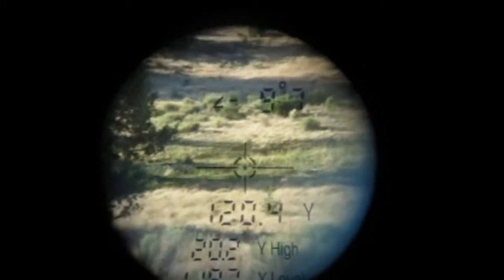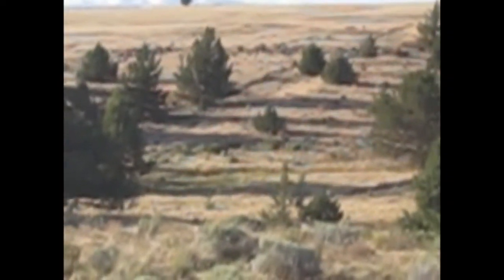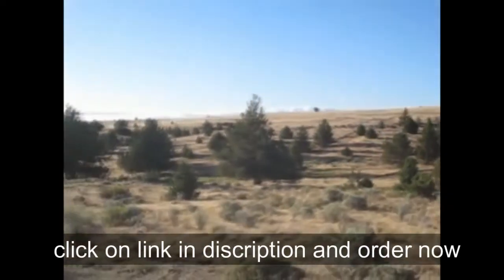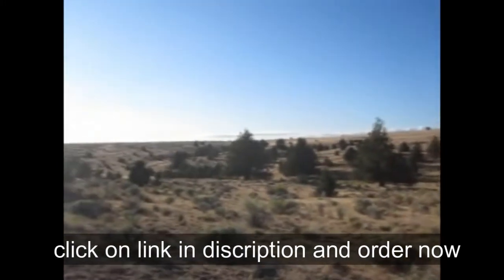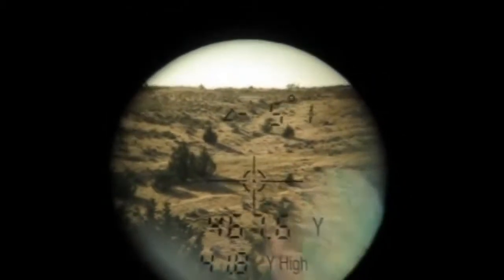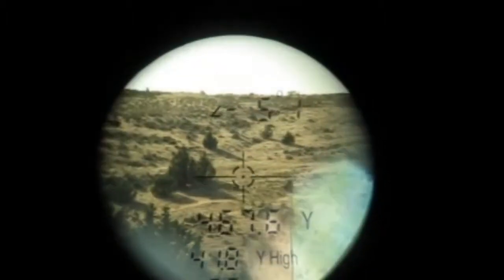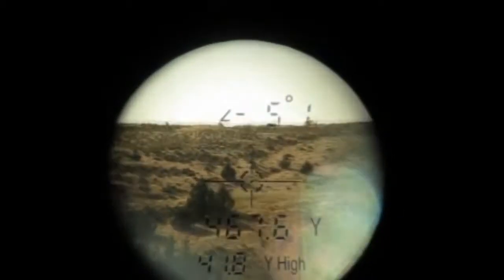Moving from the water hole, I pan to the west. There's a clump of three trees that I'd like to get a range at. It ranges 467.6 yards away. This information is really valuable to know, because again, I can adjust the parallax knob to the correct distance, and also I can determine if the animal is close enough to want to shoot at it. I may need to sneak up closer.